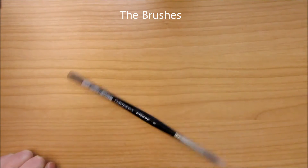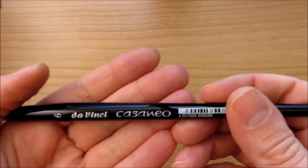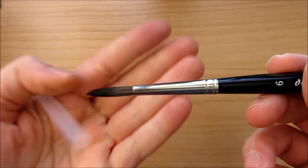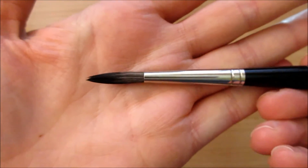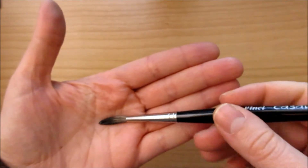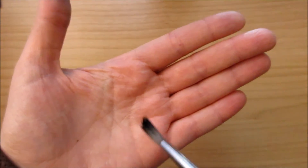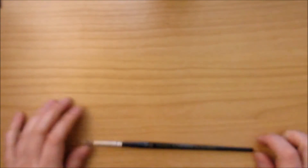My favorite brush is, of course — you do need to love your hands. This is my favorite one, it's a Da Vinci Casaneo. It's synthetic, so it's a bit cheaper than natural fur, but it's really awesome. I've used it a lot, and it can hold a fine tip. It can do really everything. I love it.